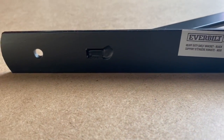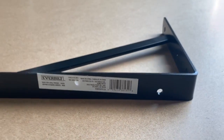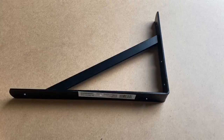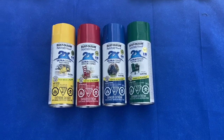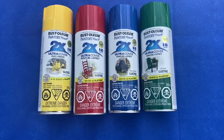Then we used these heavy duty shelf brackets as legs for the backdrops — they are also from Home Depot. The next day I painted the backdrops, and these were the colors that I used.